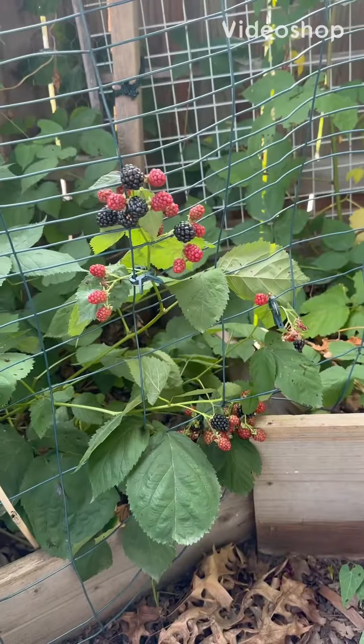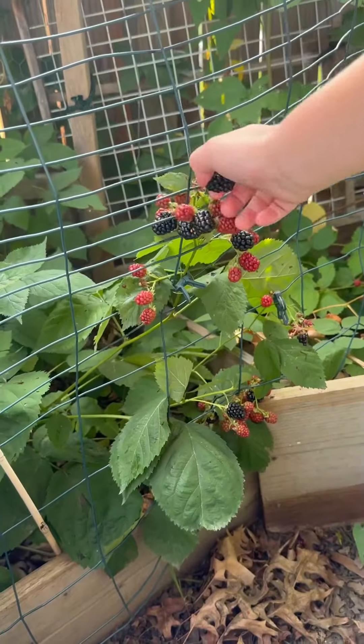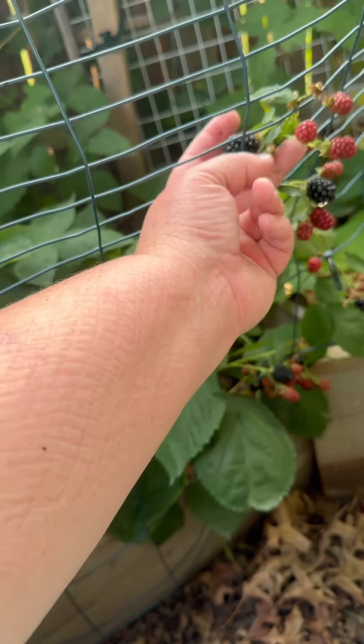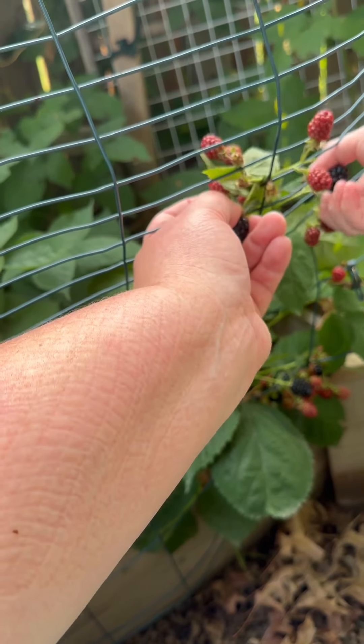Our blackberries are ready to harvest. We're going to pick our blackberries — the ones that are black. Let's do this. Here we go. The ones that are ready should cut right off.